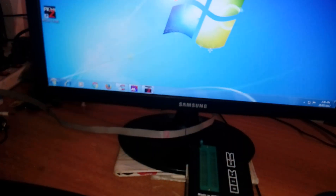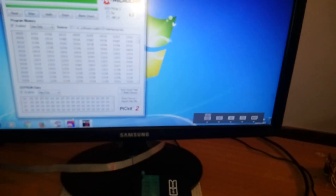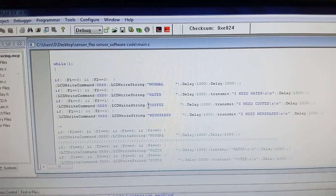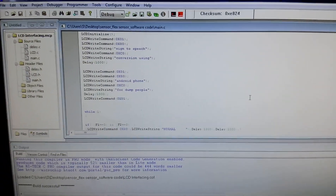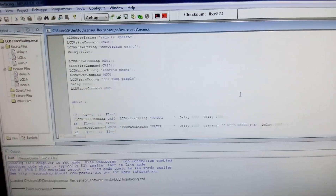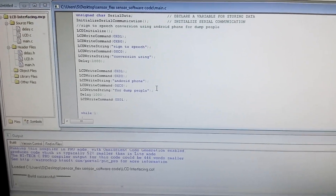Here I am using a PIC programmer — PICkit 2. I am going to dump the program using PICkit 2. This is our code. First it will display: Normal, then Water, then Coffee, then Newspaper on the LCD — "I need water," "I need coffee," "I need newspaper." These data strings are sent via serial send, and the serial receive will receive the data and play it back as sign-to-speech conversion for dumb people using an Android phone.